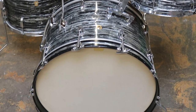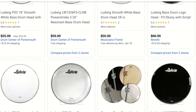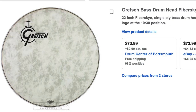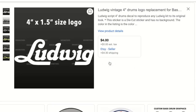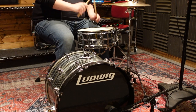Maybe you bought your kit used and it didn't have the original logo head. For most people, the simplest option is to purchase a pre-branded head from many of the numerous online retailers, but this often comes with a pretty expensive price tag — sometimes around $70 or $80. If you're willing to do a little work yourself, you can purchase a decal for anywhere from $5 to $20 and save yourself a ton of money.